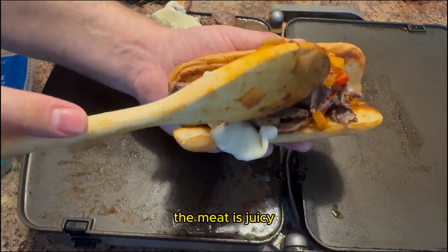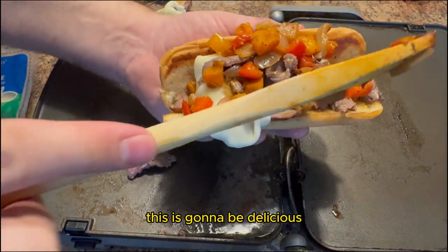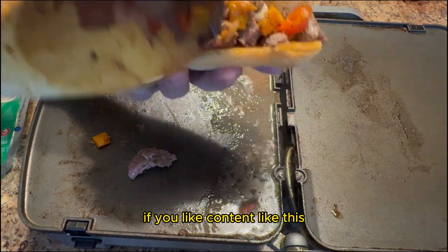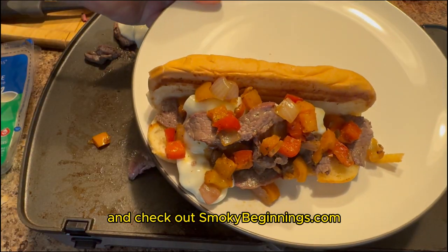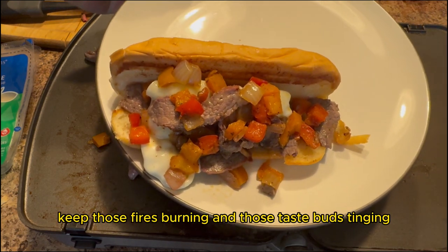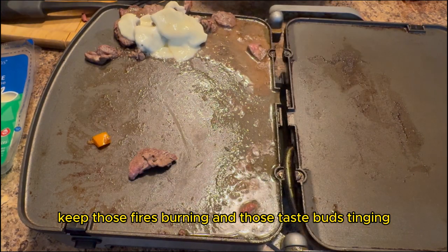If you like content like this, don't forget to like and subscribe. Check out SmokeyBeginnings.com for our grilling and barbecue recipes. And until next time, keep those fires burning and those taste buds tingling. Have a good one.